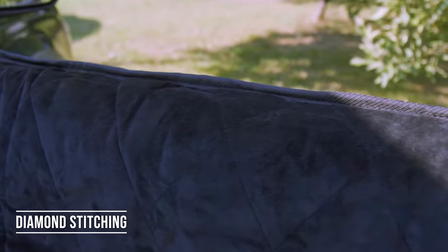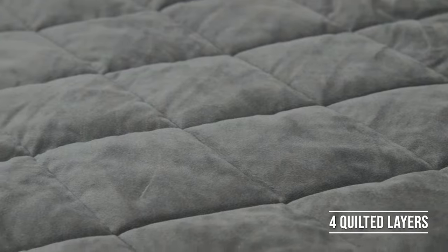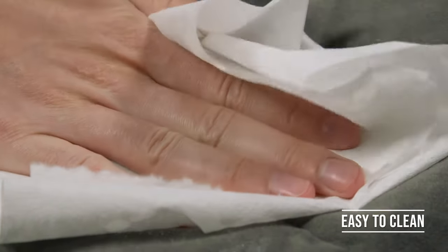The diamond-stitched quilted design is made from a four-layer velvet, cotton, non-woven and looped fabric. The fabric is not only comfortable for your dog, it is also stain-resistant and easy to clean.